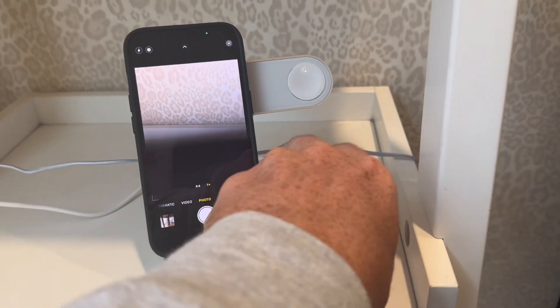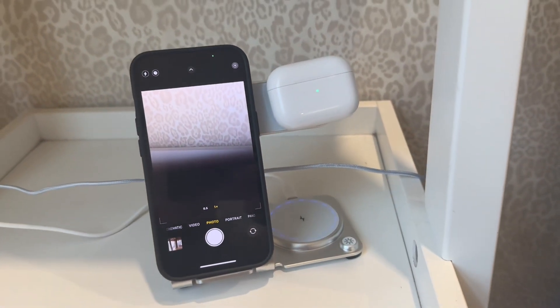AirPods work right there — you can see them click on. You can also put them on the iWatch spot too, with the little magnet there.